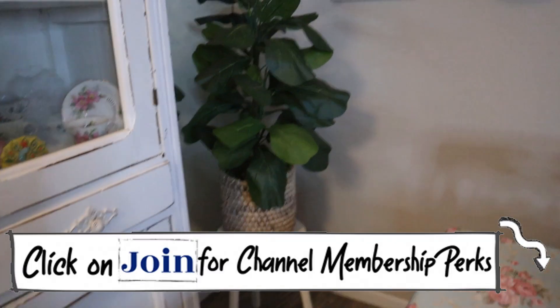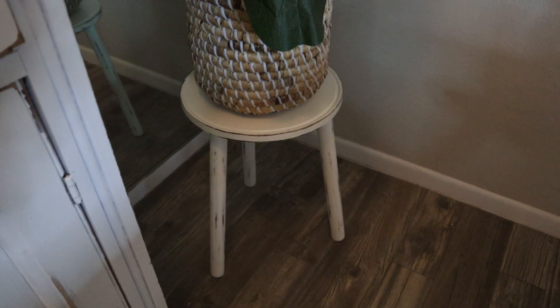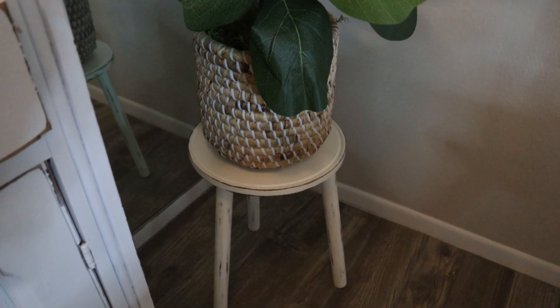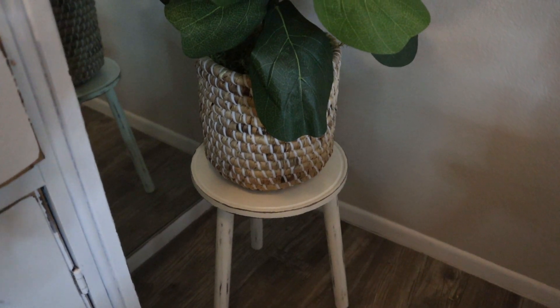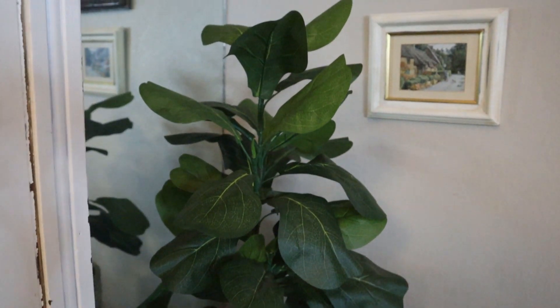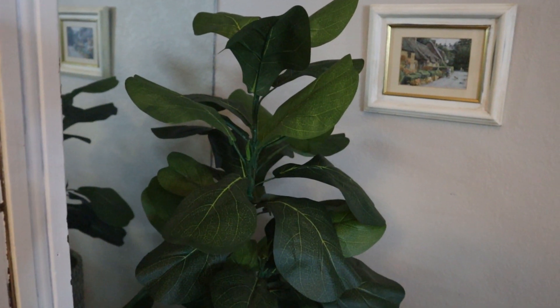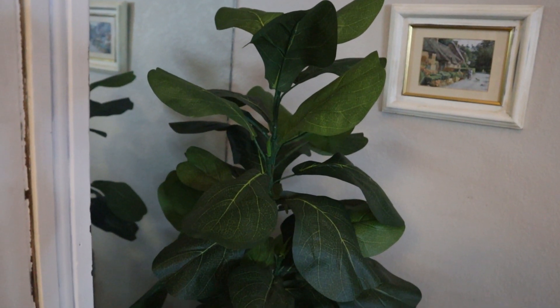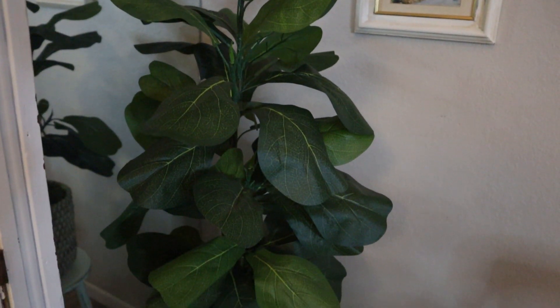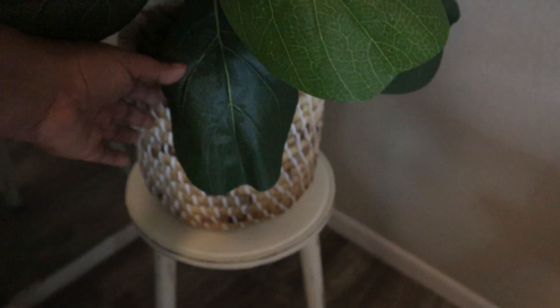One area that I knew was going to be a little bit difficult to find something for was this corner. I first got this stool here off of Amazon — it was actually plain, and I painted it with some chalk paint and roughed it up a little bit so it would match the rest of the furniture. And then I found this fiddle leaf fig tree from Bindle & Brass, and I had that basket I was looking for. It was the right size — not too overwhelming — because I didn't want the gallery wall pictures to be covered up. The stool lifted up the plant from the floor so you can get a better look at it.